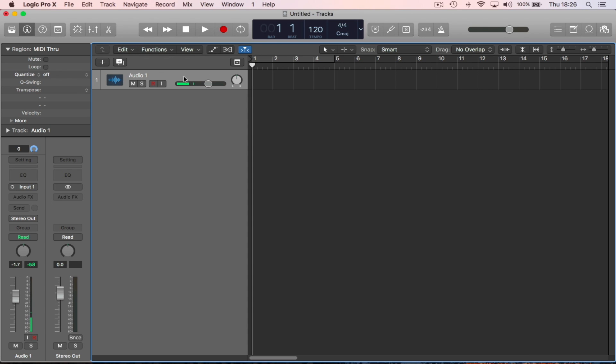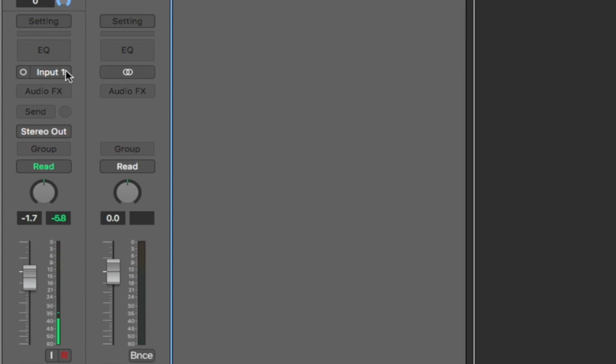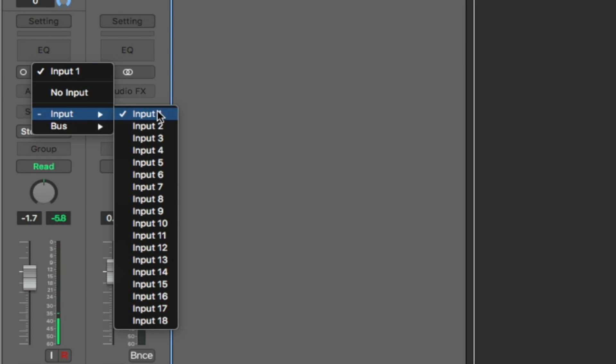Looking at an audio track's possible inputs, we can see 18 possible inputs. Inputs one through eight are the first eight mic line inputs on the UMC1820. Inputs nine and ten are the left/right S/PDIF digital inputs on the UMC1820. Inputs 11 to 18 are the eight mic line preamps on the ADA8200.